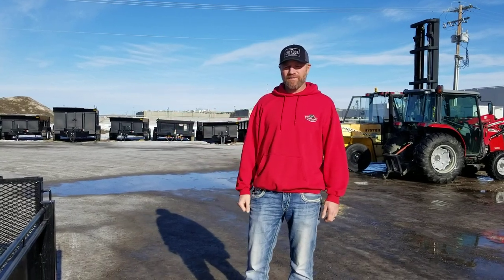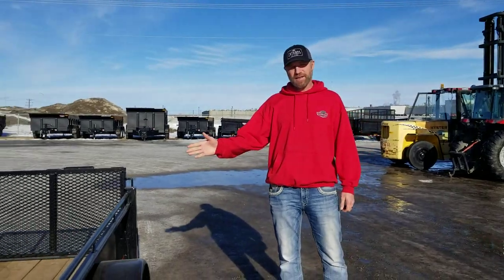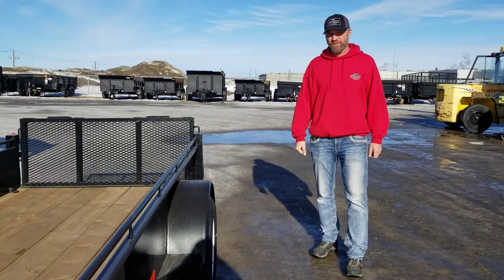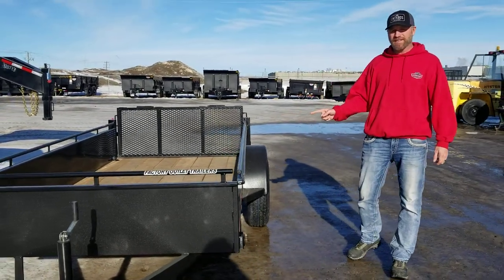Happy Sunday everybody, Iron Dave here at Fat Trailer and Trailers. I just want to take a couple of minutes to show you guys this utility trailer from Canada Trailer Manufacturing. This is a UT 510 3K, which means it's 5 feet wide, 10 feet long.